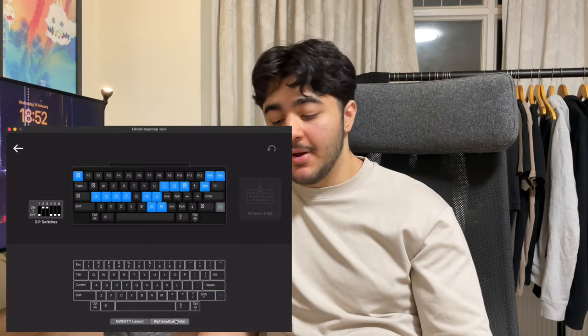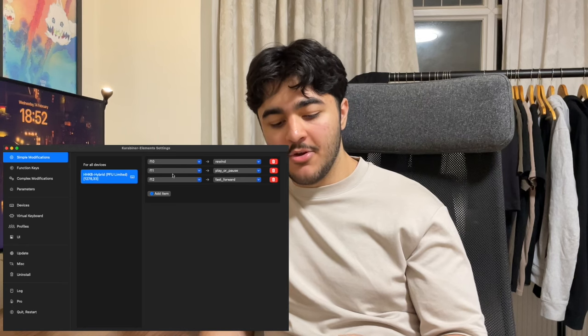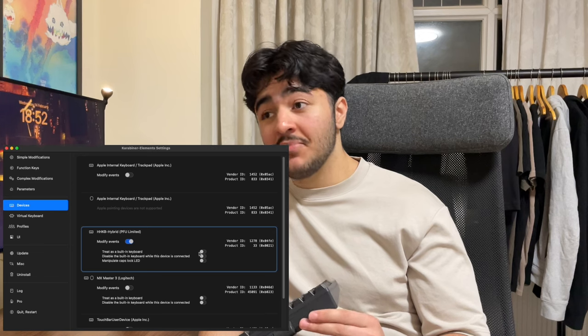I also want to quickly cover media keys. I remapped them in the software, but it only has volume up, down, and mute — no play/pause, next, or previous. To solve that I had to use Karabiner-Elements on macOS, which is a software that remaps keys. It works very natively and quickly — I barely notice I'm using software to remap at all. If you're on Mac and want media keys, definitely download Karabiner.